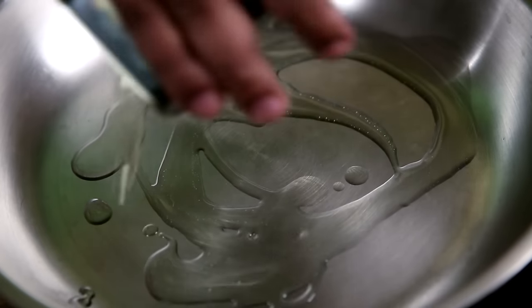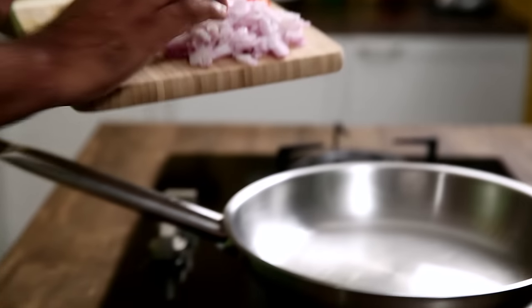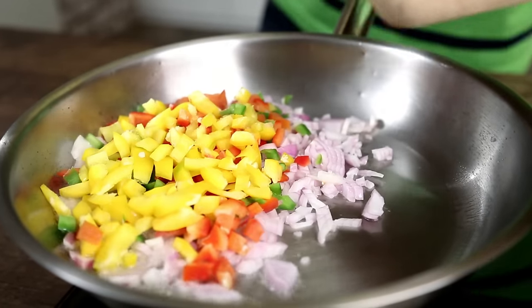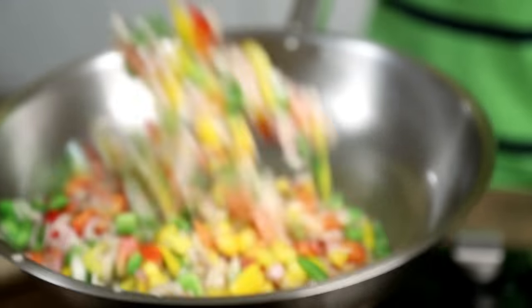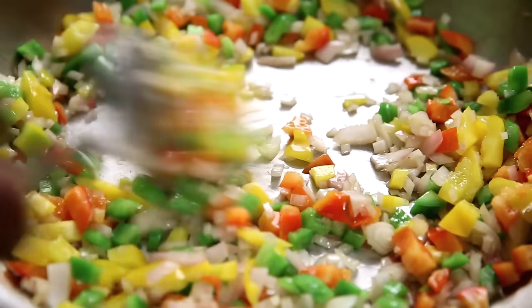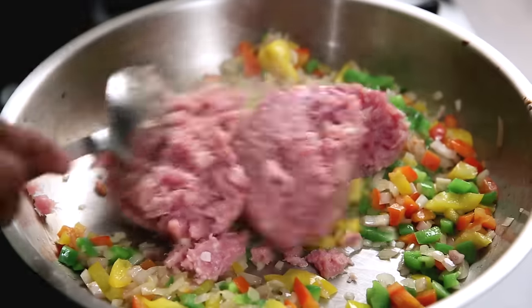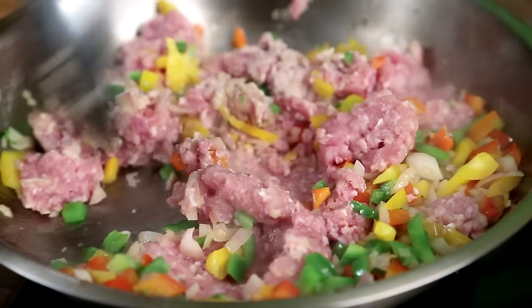I'm adding some olive oil in a moderately hot pan. The oil is heated and I'm adding in the prepped vegetables — onions and all the peppers. A quick few tosses. Once these vegetables are sautéed a little, I'm adding in the chicken mince. Make sure you sauté this on a high flame.